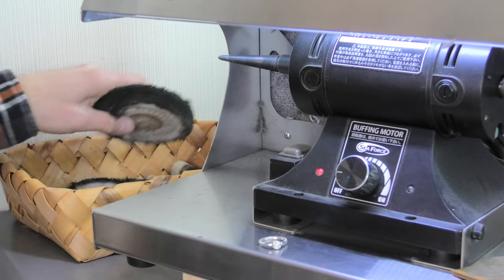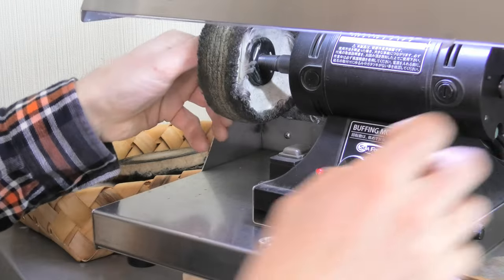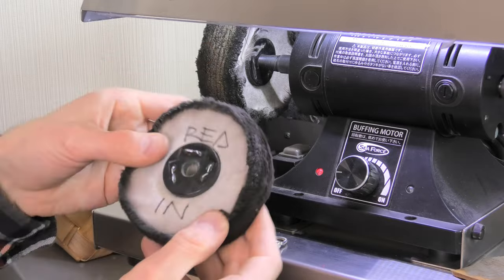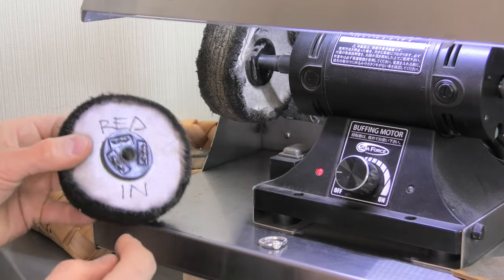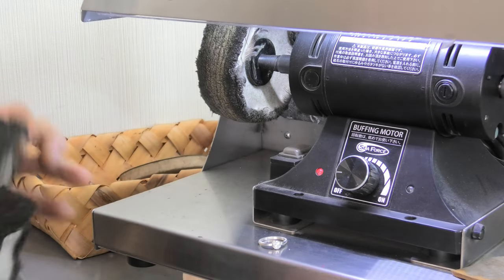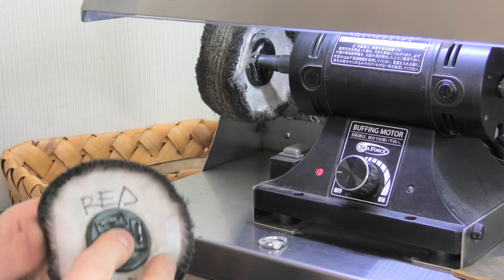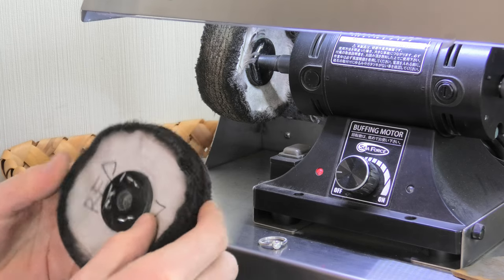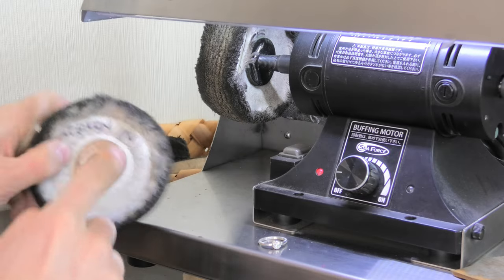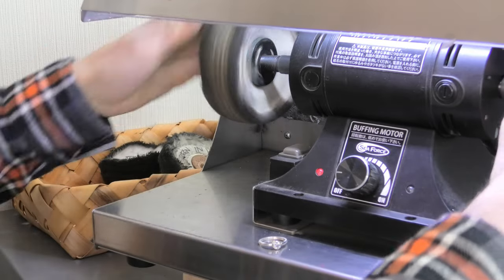Extractor fan on. For the greased mop, spin it up, make sure you get it on the right way around. Don't mix the polishes on your mops — only red on the red mop, only green on the green mop, only yellow on the big soft one for platinum, only grease on the grease mop. You can't mix the polishes, it makes them not work very well. So I mark them — 'red in' on the inside so I can easily see.